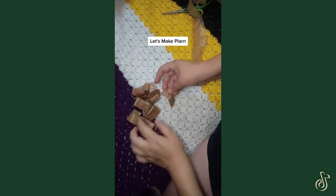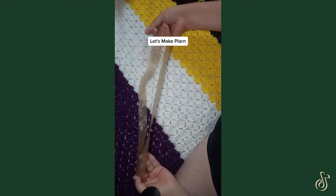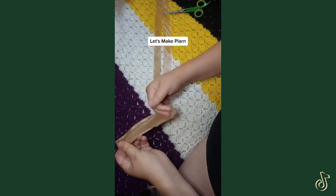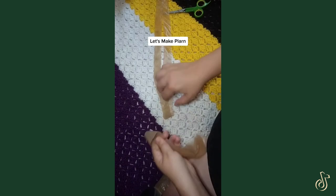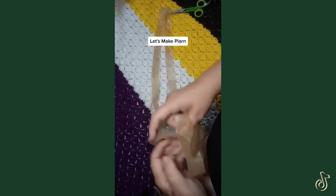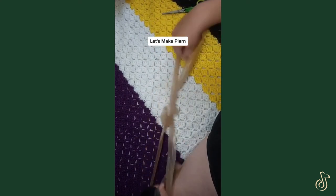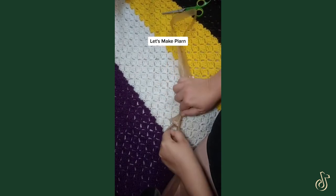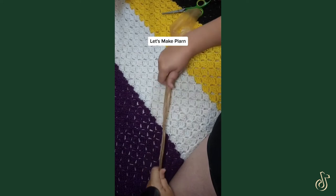Once you have your slices, you fold them out into these really nice long big loops just like so. Now we're going to tie them together. You loop one into the other just like this. I like to try to get them as centered as possible.